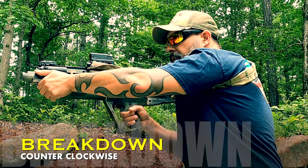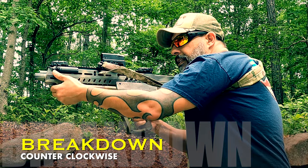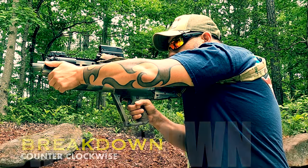Spinning counterclockwise, I initiate the release. I start spinning. I take my trigger finger off the release, get it in there, lock it in there, and then bring back my left support hand up into position.